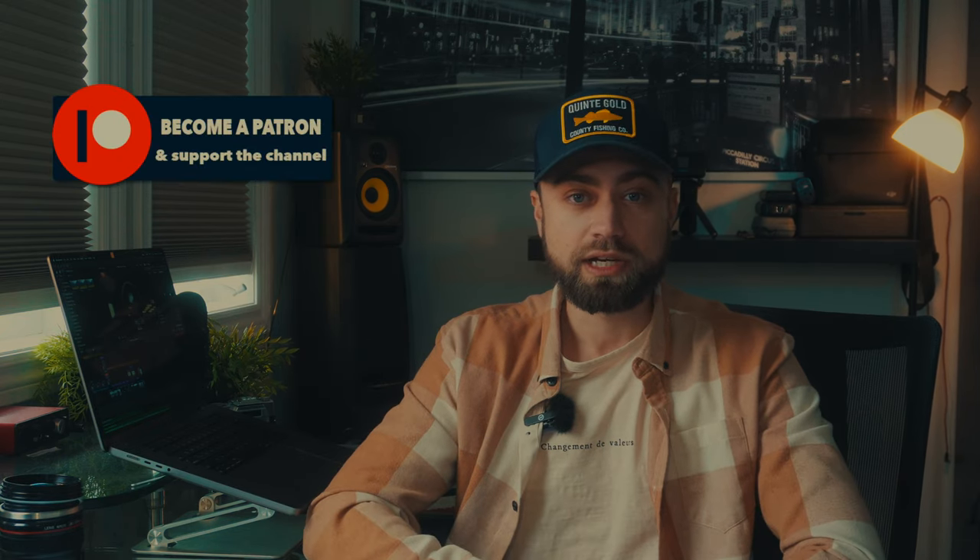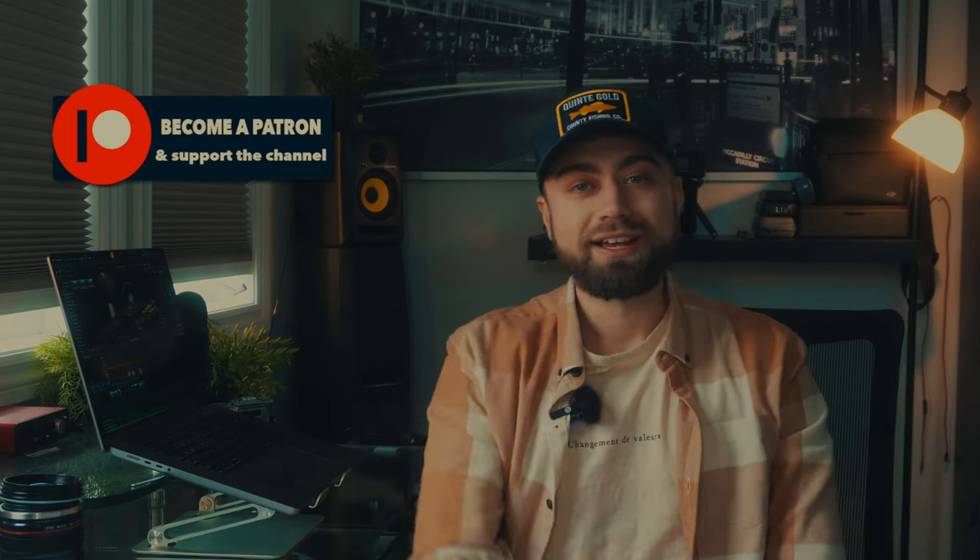Thanks for watching to the end. Thank you to my Patreons for keeping the dream alive. Much love, and I'll see you in the next one.